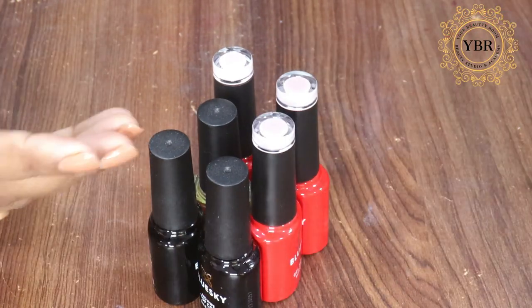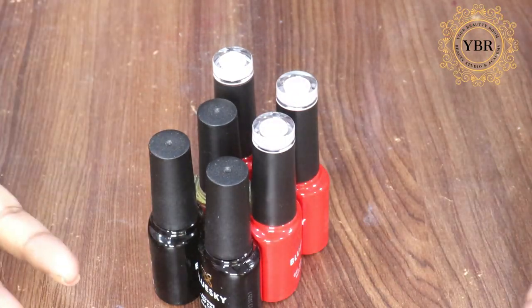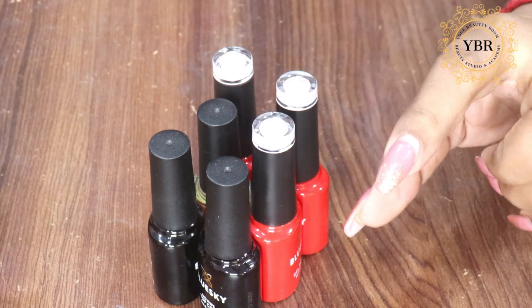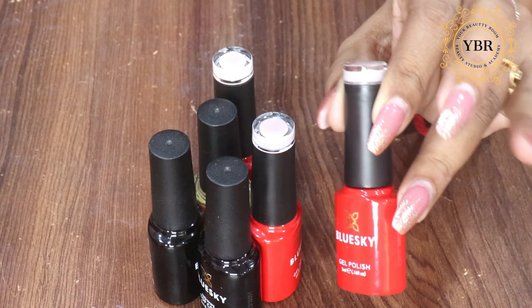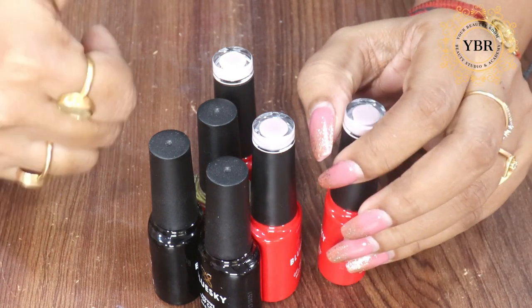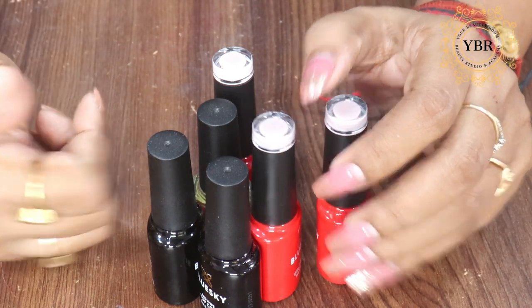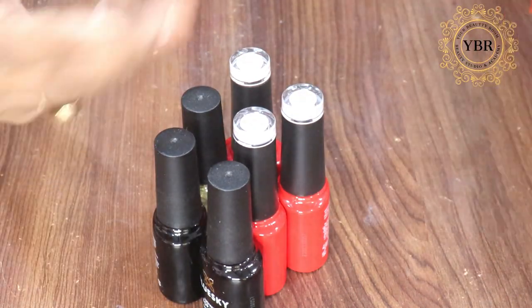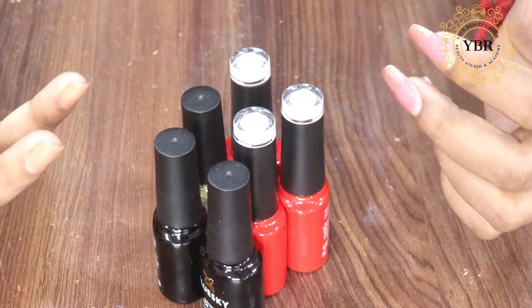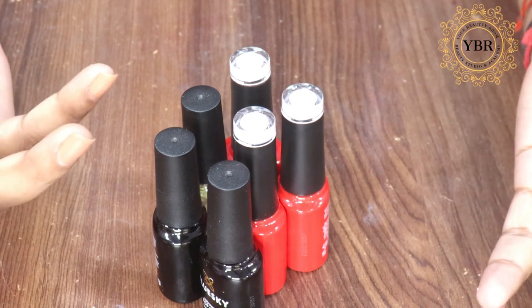Jahan aap 1275 mein ek gel polish milti, wahi par aap 3 gel polishes purchase kar sakti hain. This price is a real hit for me. Definitely aapko sale mein lena hai — otherwise yeh 1500 mein tha, but sale mein 1275 mein mil raha hai. So I guess you guys should grab this.